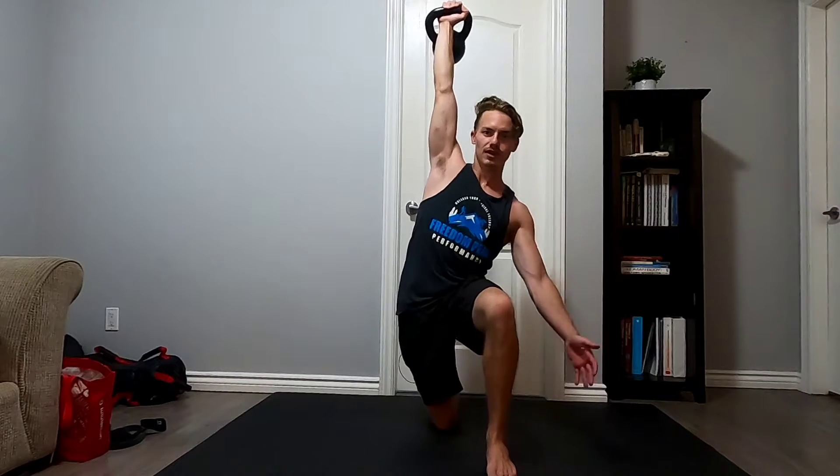From the front, as we press up overhead, you might find you want to shift side to side. We're going to do our best to keep that lower body in position. A key cue is to almost think about dragging your front foot towards your back foot and driving your back knee towards your front foot. That's going to close the space, create good tension through the upper body, so we can stay stable as we press.